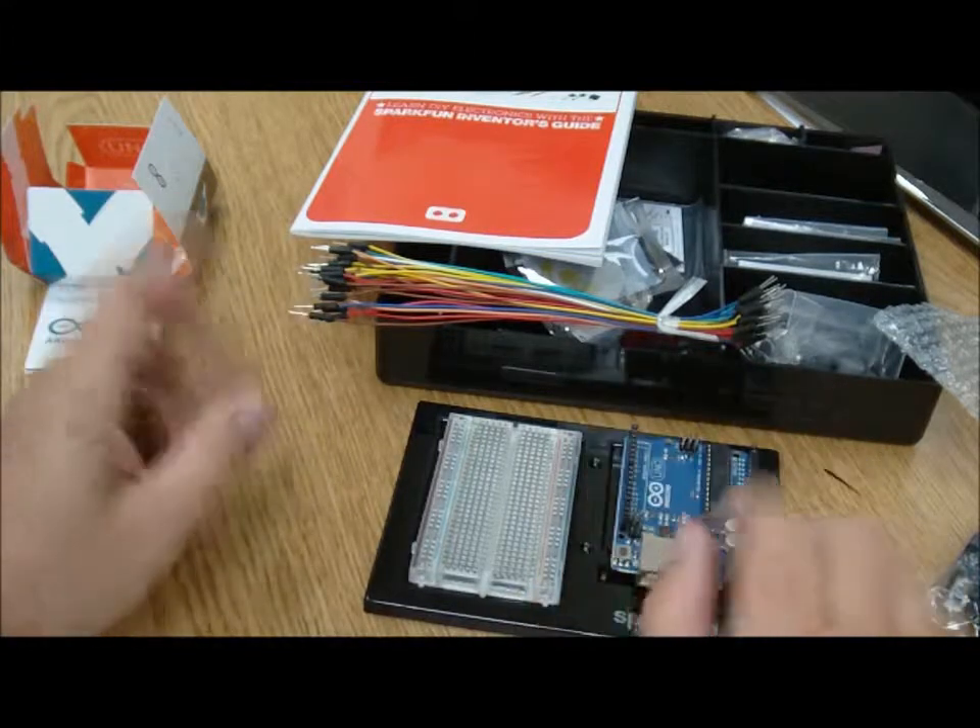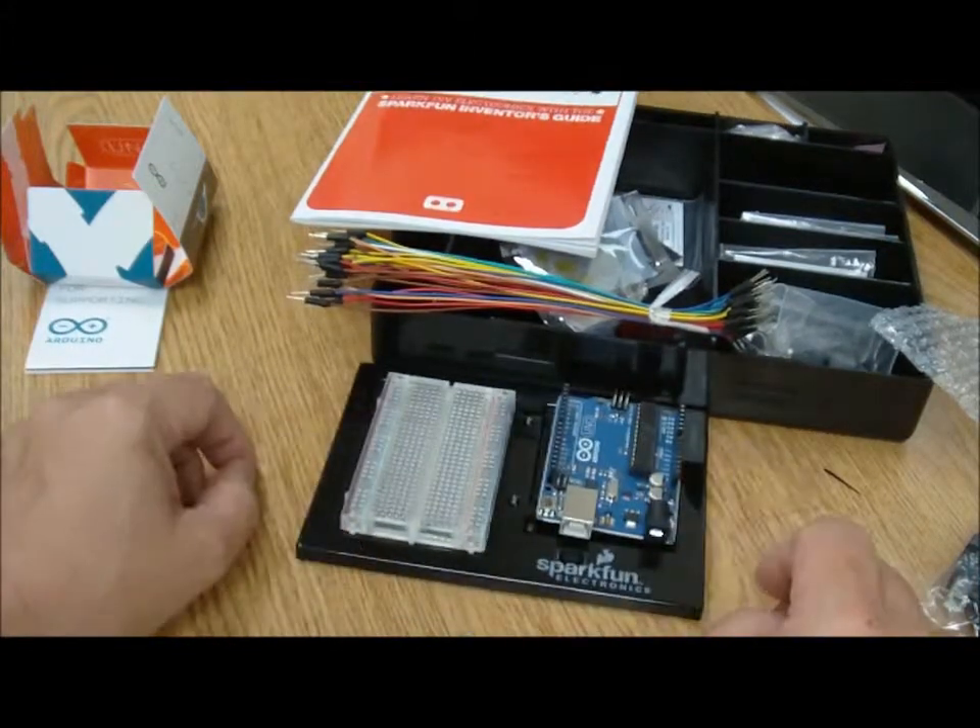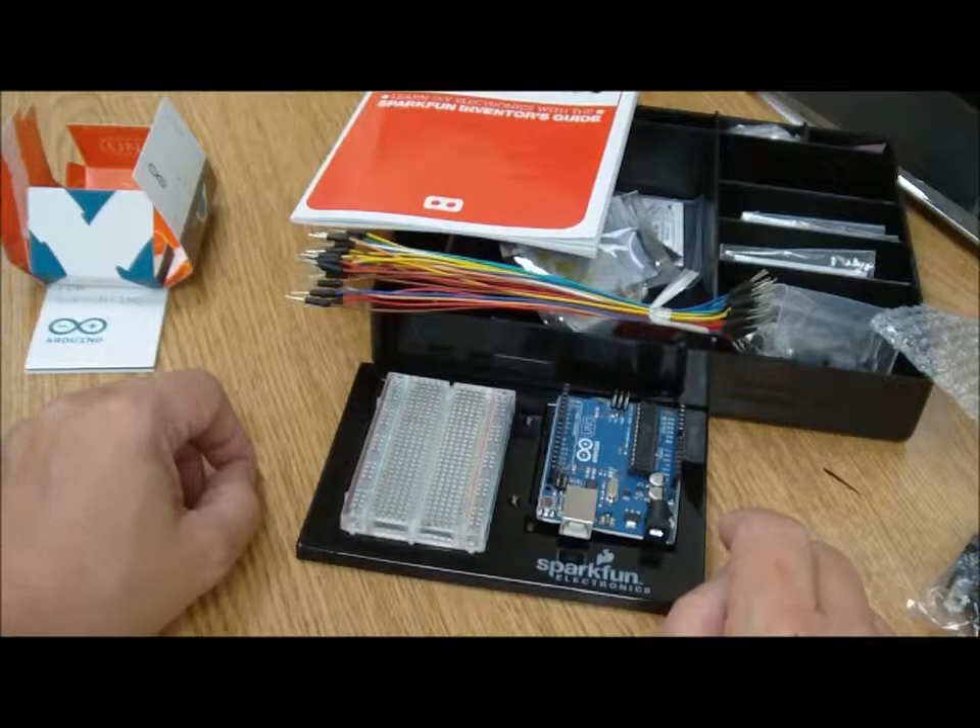Come on down to Micro Center. We have a fun little collection of these products and I hope to see you soon. Thanks, take care!